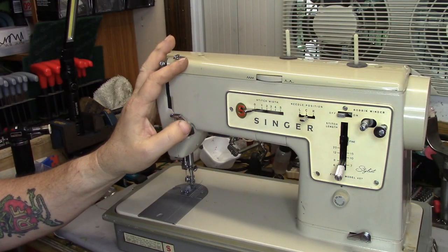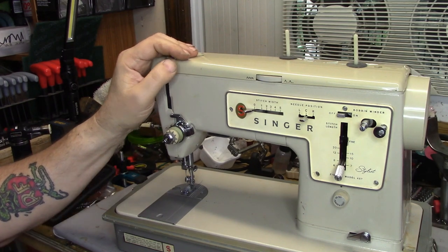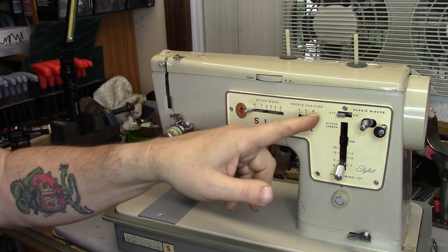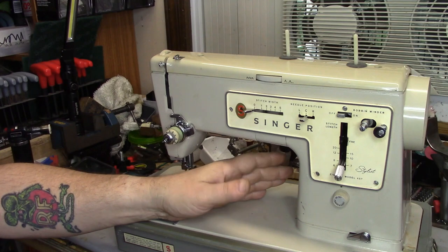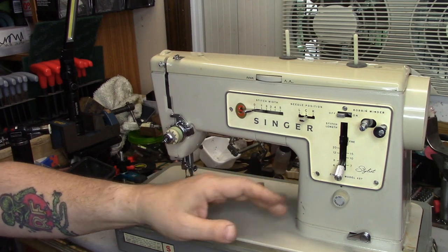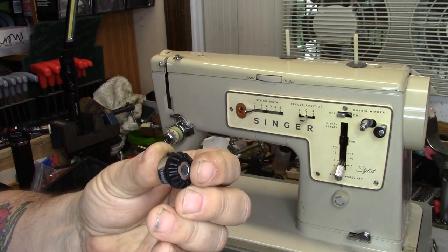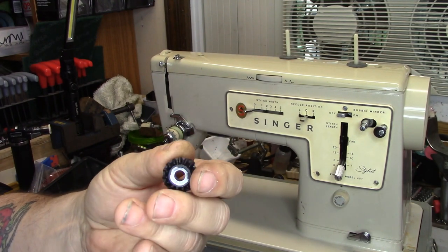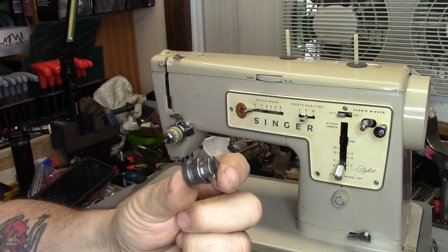I just finished working on the Singer Stylist Model 457. It needed a gear change. The upper gear on the vertical shaft was dead and needed a timing belt. The upper gear is supposed to look like this — I do buy spares when I buy these, I try to keep these in stock. Well, all that was left of it was this.